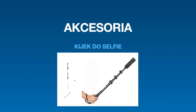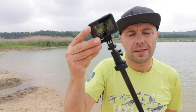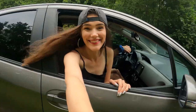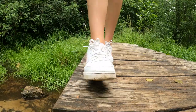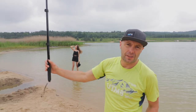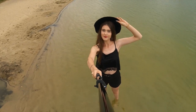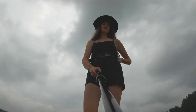Następny bardzo fajny zabieg, który możemy zastosować, to jest dłuższy kijek — może być kijek nawet do selfie czy do telefonu, z przejściówką i mocowaniem do kamery sportowej. Używamy przeróżnych kątów: od kąta niskiego po kąty wysokie, żebyśmy mieli bardzo dużą rozpiętość ujęć. W ten sposób jesteśmy w stanie pokazać wydarzenia z wielu punktów widzenia.